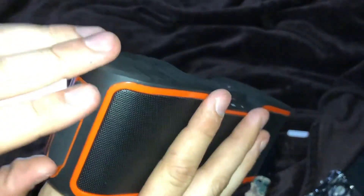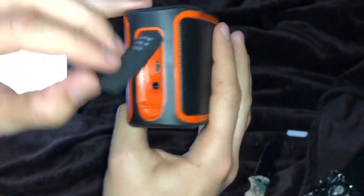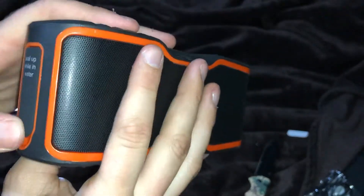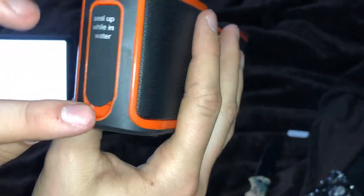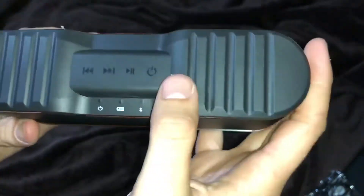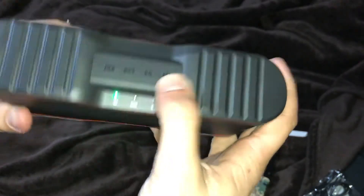It is IPX7 sealed waterproof. The micro USB and aux port are right here — let me seal it back up tight and make sure it's good. They do make a little cutout so you can get in there and open it with your finger.